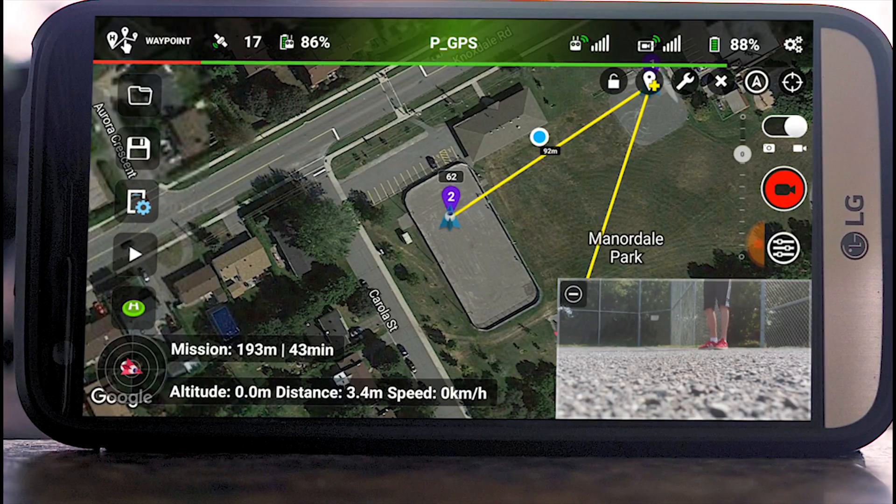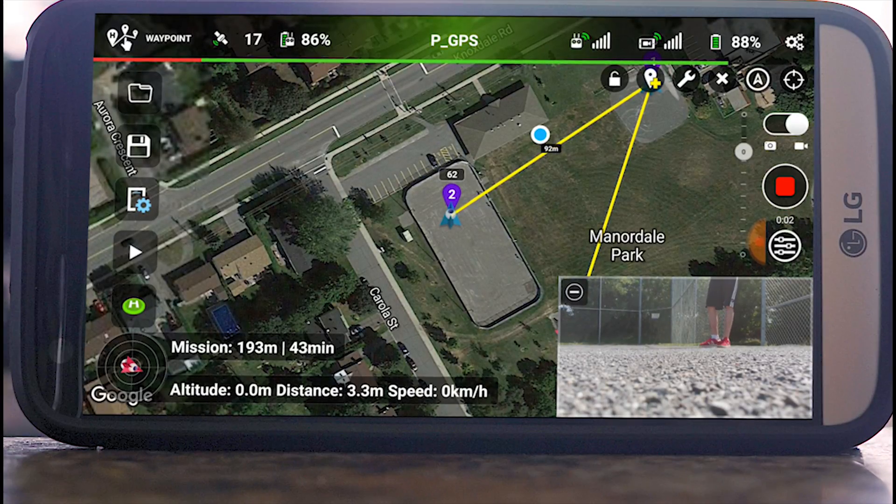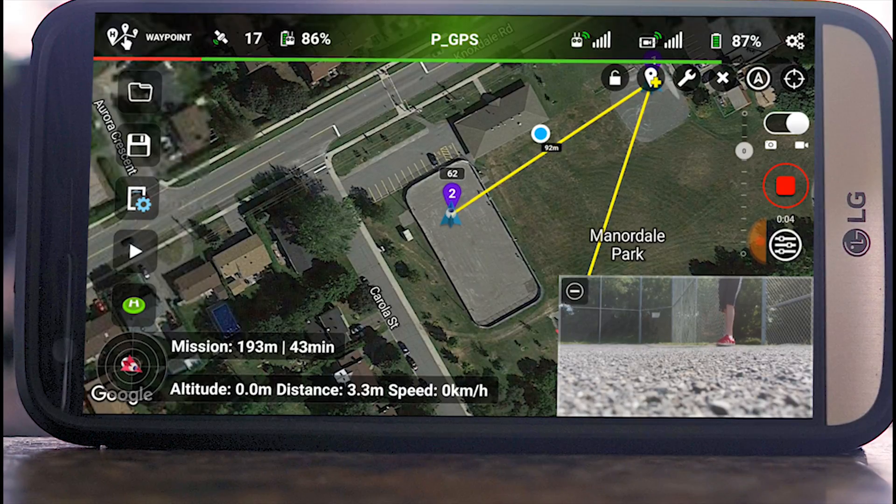Once we have done that, we can pretty much press record and then press the little play button, and the drone is going to take off and start on the waypoint. Let's go.